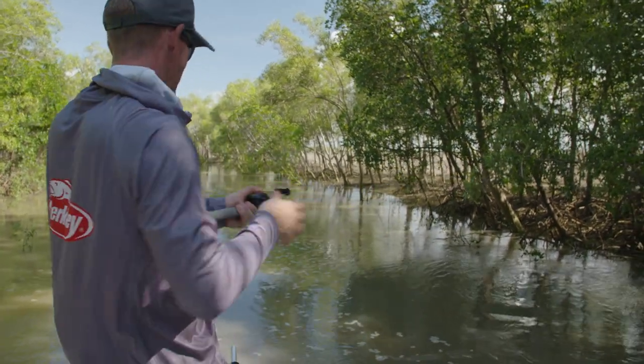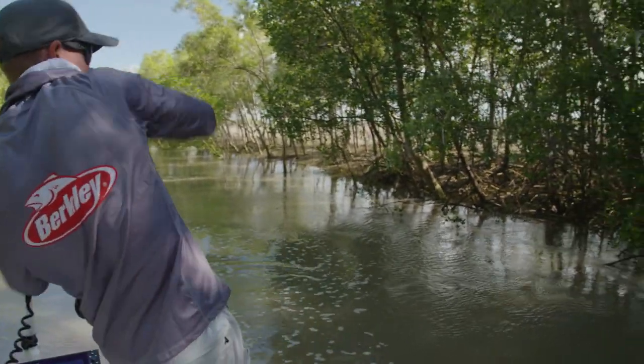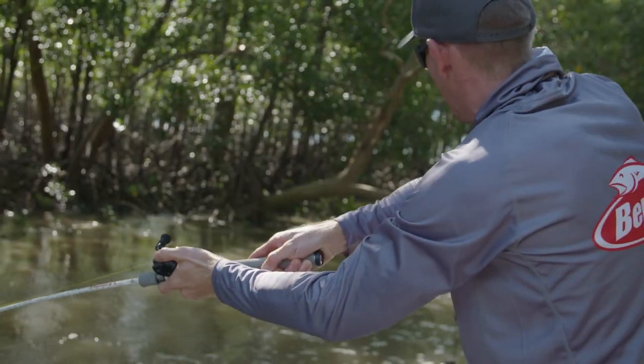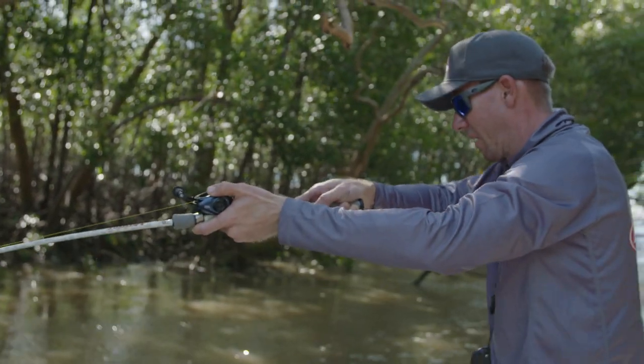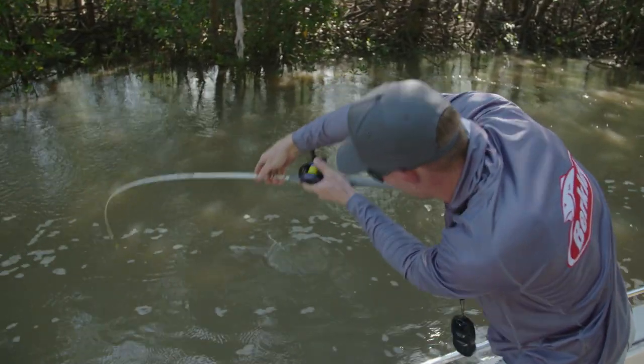Got ya! Yes, good fish. He's gonna smoke me in the trees! On the Shimmer Shrimp, new 150 mil — we ate it. Oh, he had a nice fish.